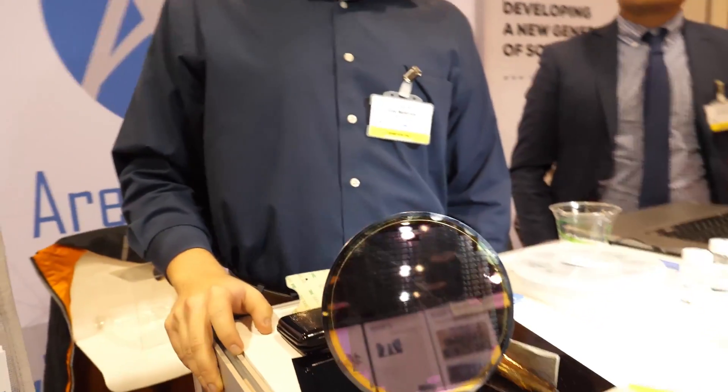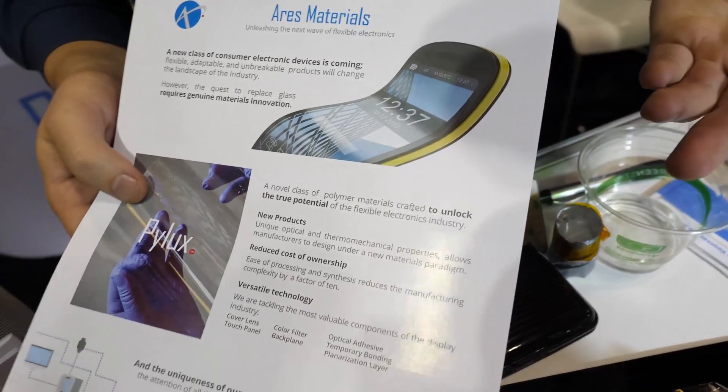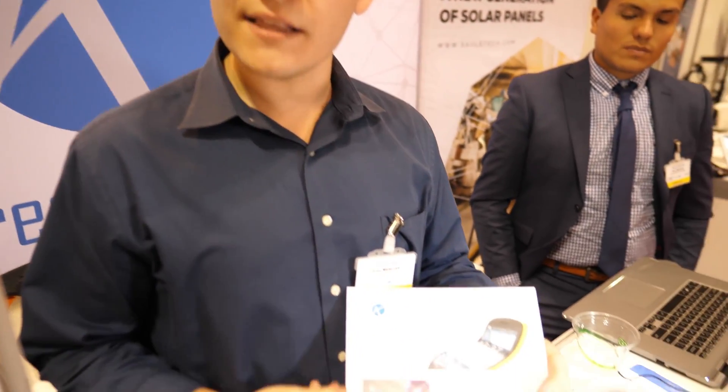Microfabrication — essentially all of the electronics that are made today, including your phone and the display in your phone, are currently made by microfabrication. You take your substrate, your plastic or your silicon, and you start defining pixels onto it by putting down a blanket layer of metal and then etching that metal away until you get the defined pixel. We want to move away from using glass or silicon as a substrate and instead move to plastics, like our PILUX materials.